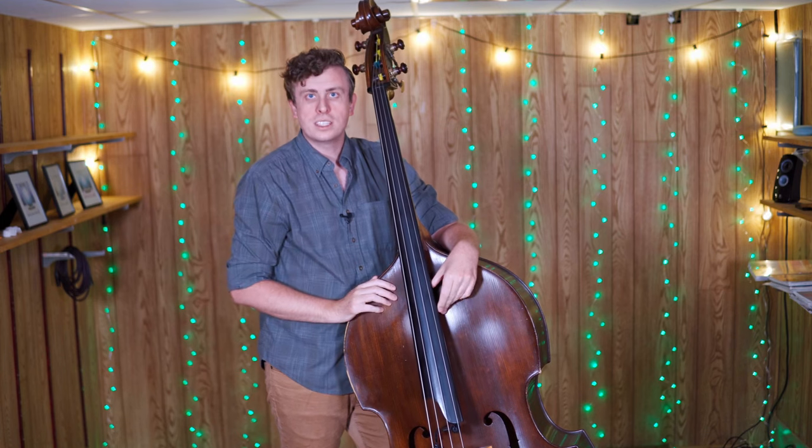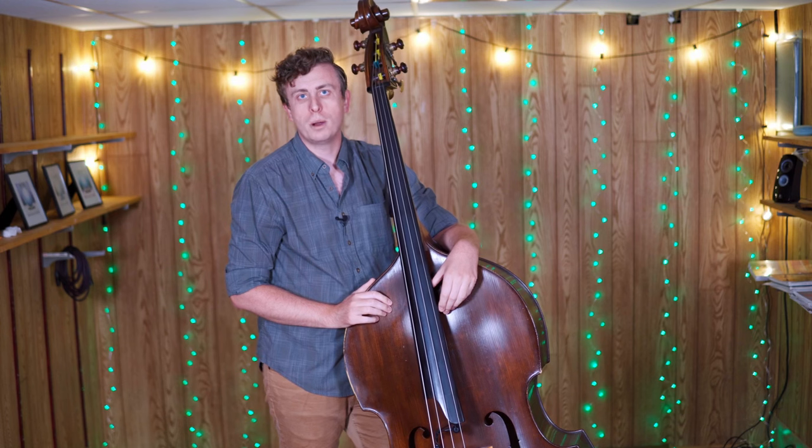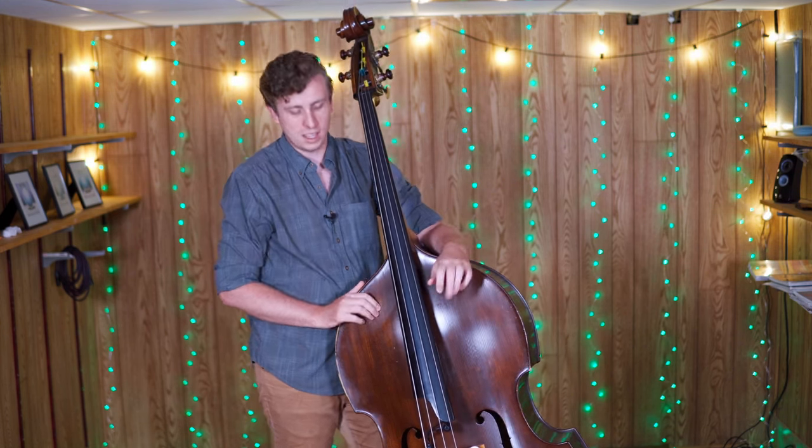That one is obviously a complicated and very lengthy cycle, but you can practice just starting with a more basic polyrhythm and a more basic cycle, like 2 against 3, something more along the lines of this.